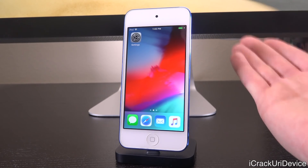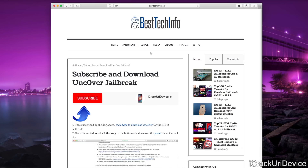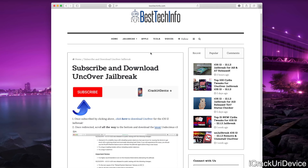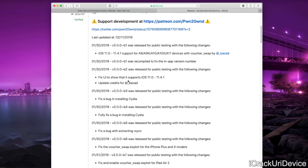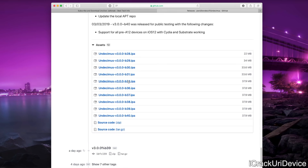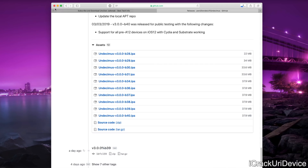Alright, so with that said, let's get into it. You will need a computer and you're also going to have to download a few things. One of which is the official uncover IPA — down below there is going to be just one link. Once you click that link, you're going to select the computer method and on that post you'll find the download page, which walks you through the official uncover GitHub page. You'll scroll all the way down and download the latest version of the uncover IPA — as of recording this video it is beta 40.